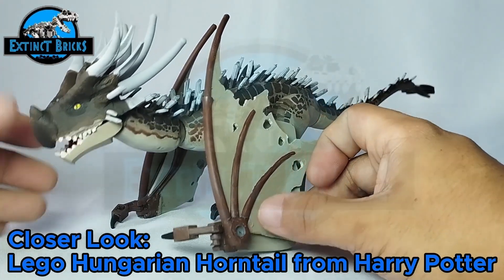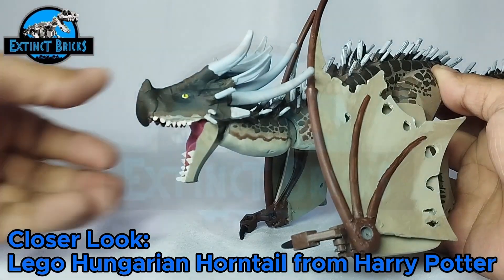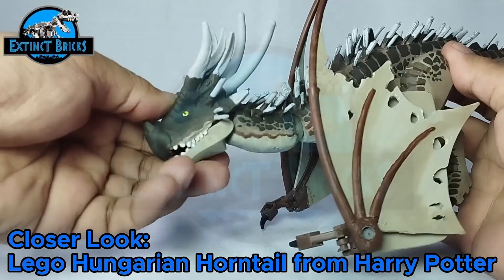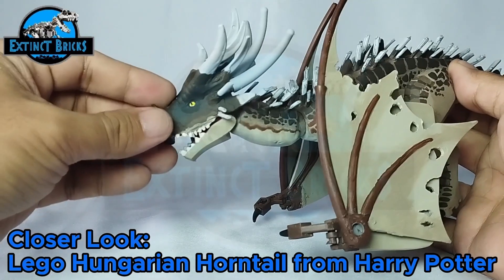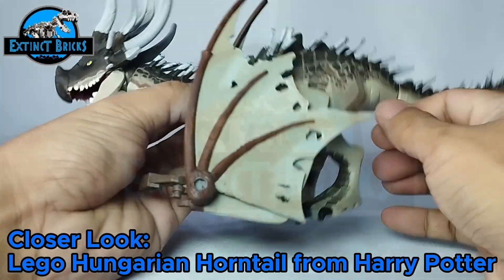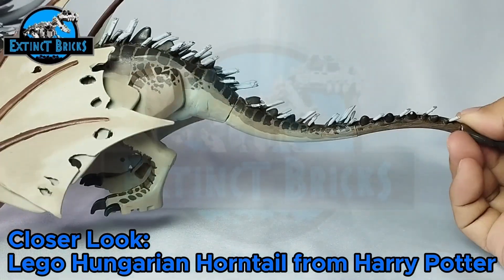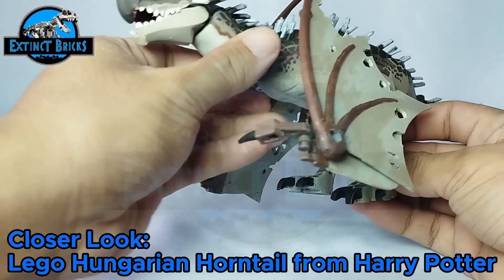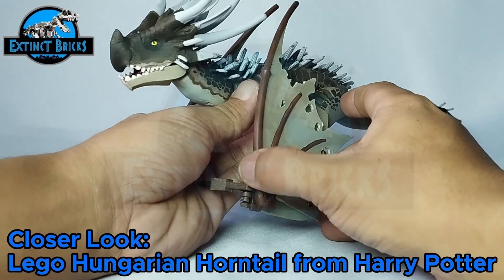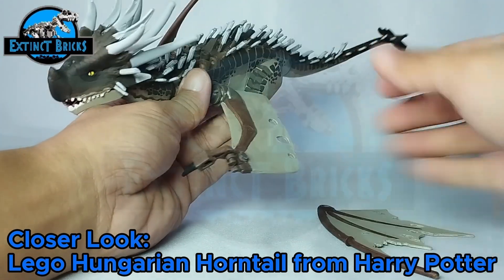In terms of articulation, the wyvern can open and close its mouth, and it has a lot of movement in the neck area and also at the base of the neck, giving it a ton of poses. The body is static, but the legs can move, the tail can move in three different sections, and the wings can fold. You might be wondering if the wings can fully spread out — I actually showed that in part one, so check that out if you haven't seen it.